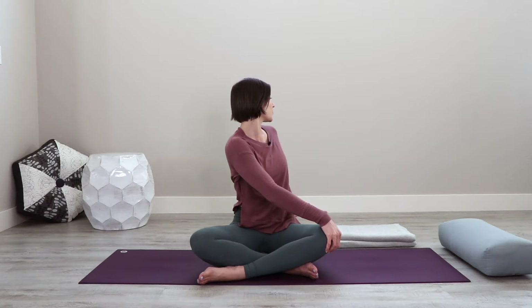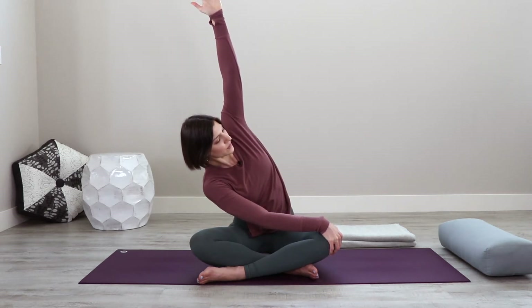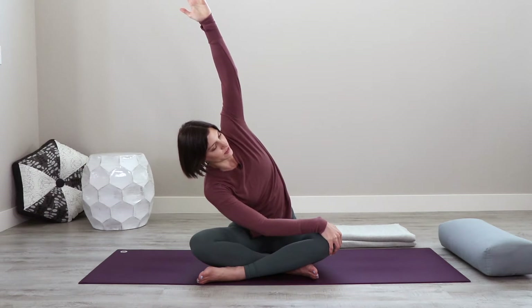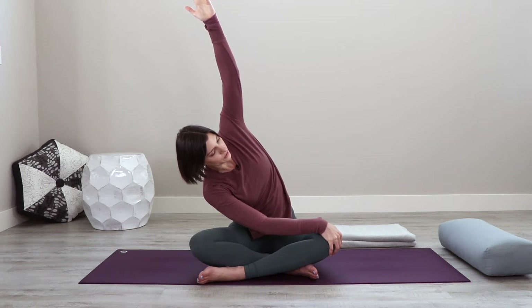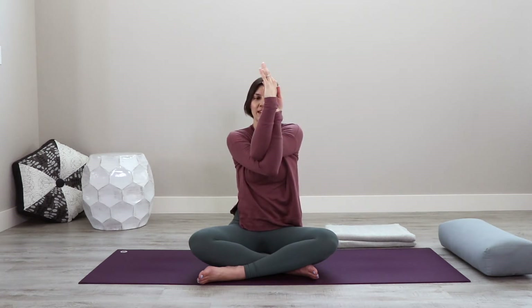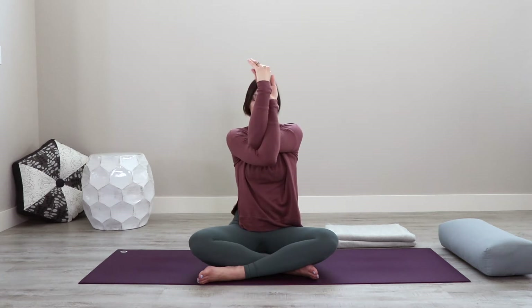Inhale the right arm straight up overhead, and exhale, bend toward the left knee at a diagonal. Feel the other side body start to lengthen and open here, relax the neck, and soften through the knees — just a slight grip with your hand on the front knee. As you exhale, turn forward and allow your elbows and arms to cross, then cross again, hovering the hands toward one another, or backs of hands touching, or even hands to the shoulders for eagle arms. Pause here, lifting the elbows up, spreading open across the back, relaxing the breath and the neck.